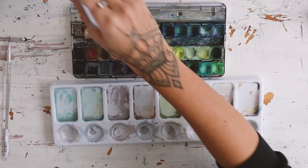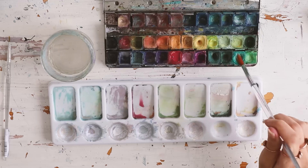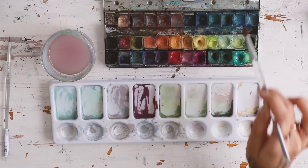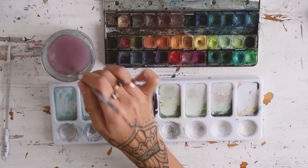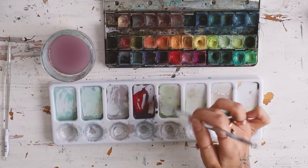First we will mix two random colors. I'm going to choose a purple and a light blue. When mixing colors, I like to work with a little bit of what I have in the palette, not just use the colors straight from the palette.